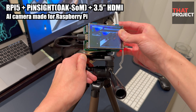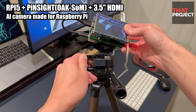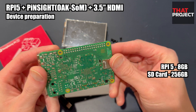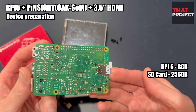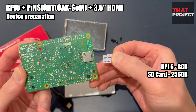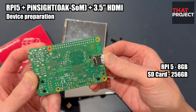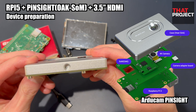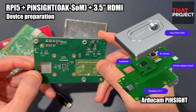I'm going to look at some of the things we can do in a system using this camera module. This is a Raspberry Pi 5 — it's 8GB, and the SD card is 256GB. This is an AI camera called Pi and Sight, released by ArtCam.